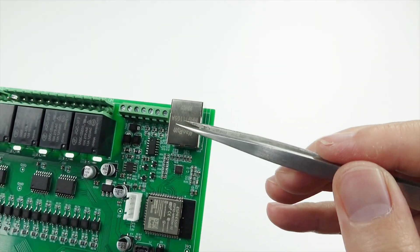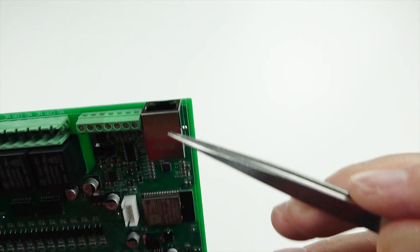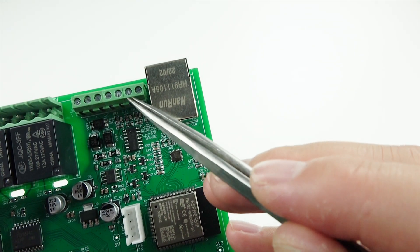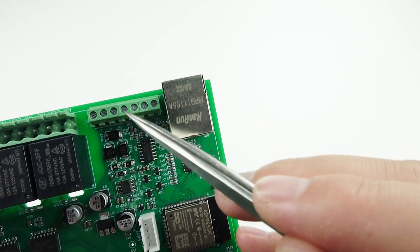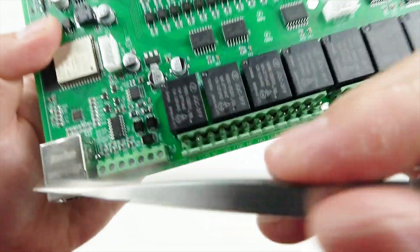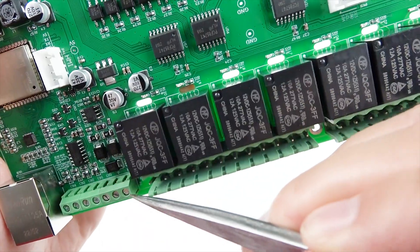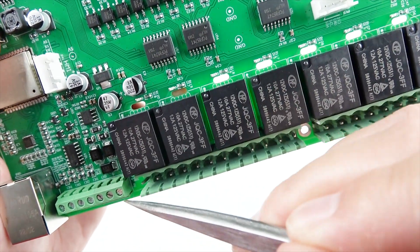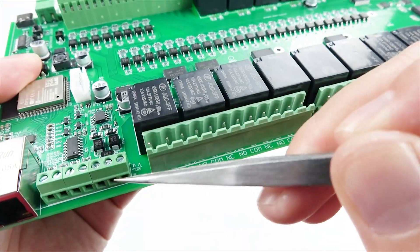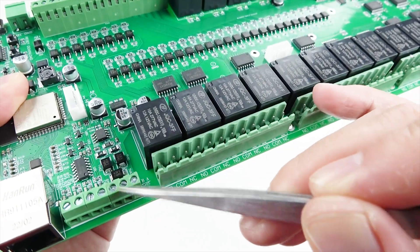There is also an Ethernet port, which is part of the ESP32 Ethernet interface. And there are analog inputs: A1, A2, A3, A4. Also, there is an A and B interface for RS485, which supports long-distance RS485 bus communication. You can also use Modbus.